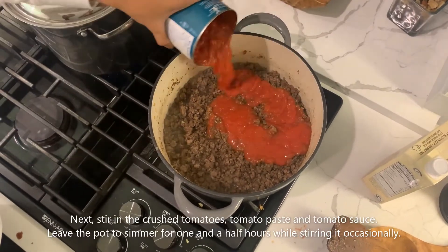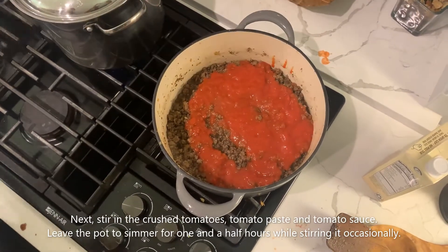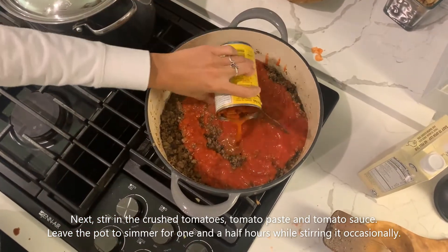Next, stir in the crushed tomatoes, tomato paste, and tomato sauce. Leave the pot to simmer for one and a half hours while stirring it occasionally.